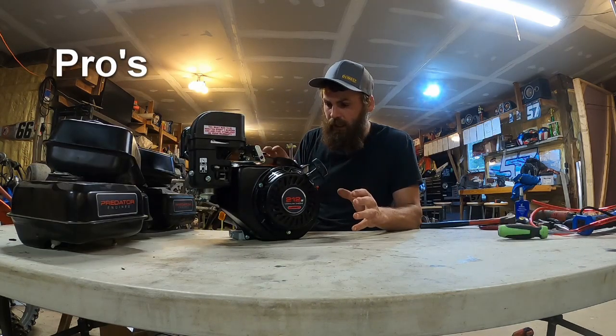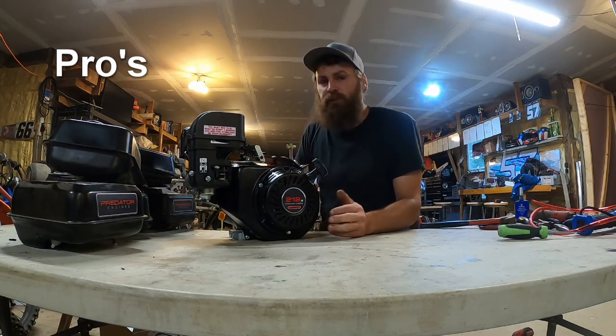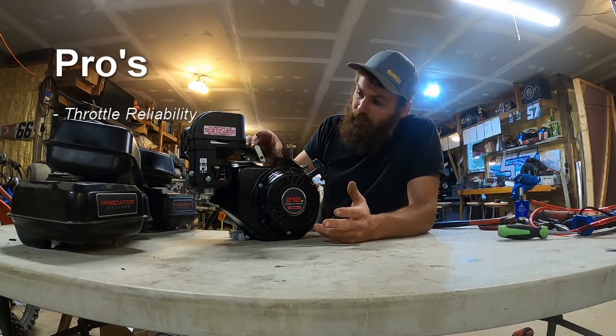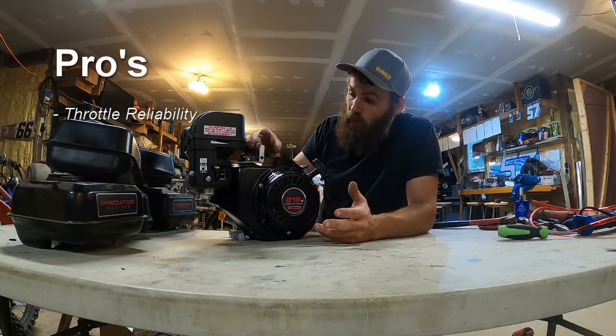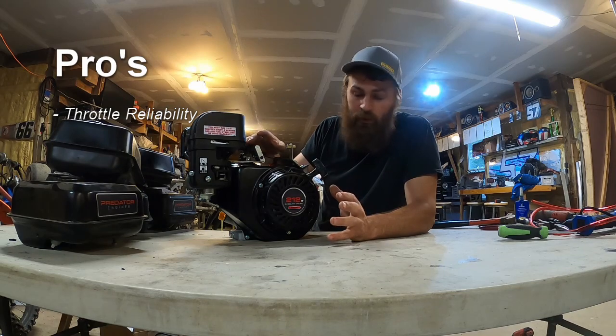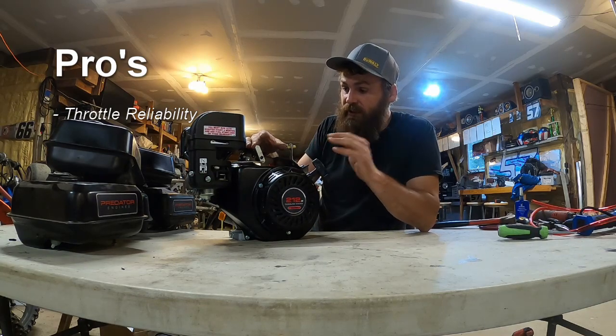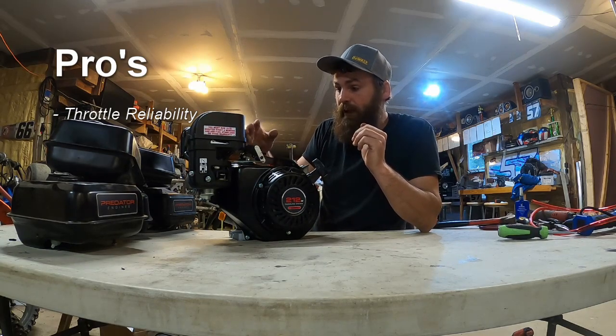Let's talk pros and cons for the top plate, starting with the pros. Throttle reliability: the springs that come with these are very strong and the design is straightforward. I haven't seen one of these fail yet. The only throttle issues I've seen are in the cable — I haven't seen an issue with this assembly yet. They are fantastic.